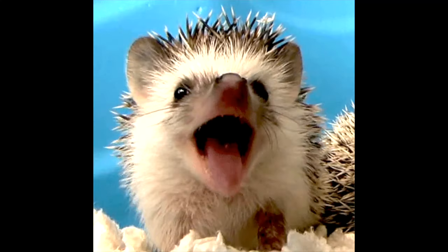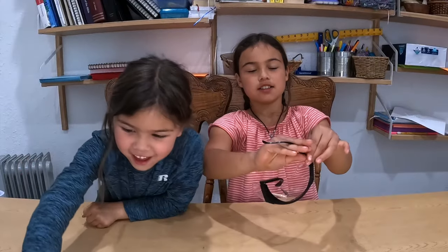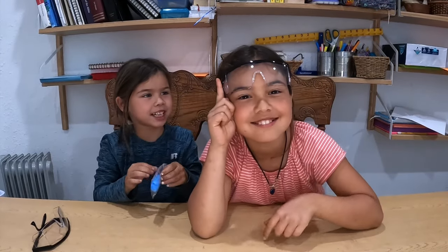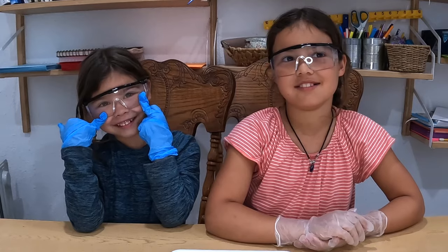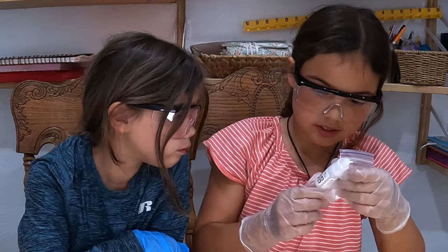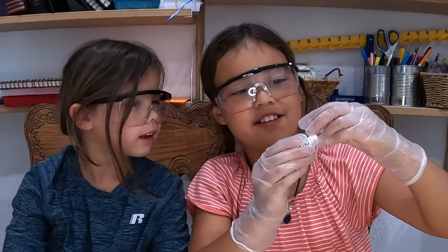Before we start, you know what to do — protect ourselves. These are some glasses to protect our eyes. Don't forget your mommy and daddy — always have an adult with you. We have tin chloride, sodium sulfite, and the zinc pellets that are going to turn into our tin hedgehog.